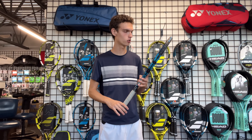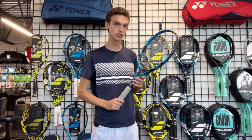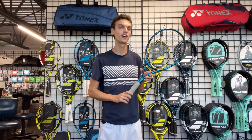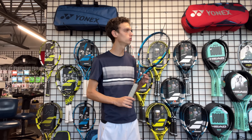Before we hit the court, let me go through the string setup for this review: it's Solinco Tour Bite 16L at 54 pounds. Let's also talk about the cosmetic — I'm a huge fan of this one. I like pretty much every Pure Drive cosmetic, but this is one of the best. I really like the different shades of blue. It looks great — now let's go on the court.